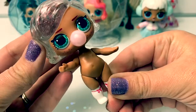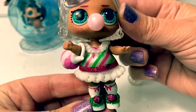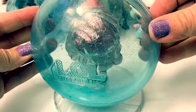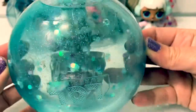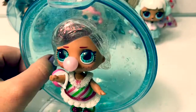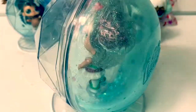Now let's put on her clothes. Dreamin' Bebe is so adorable. She looks like she's all ready for Christmas. I already put some water in her glitter globe — now let's see all the pretty glitter. Wow, that is so beautiful. She is so cute. Look how pretty she looks in her glitter globe. Super awesome.